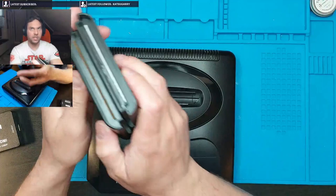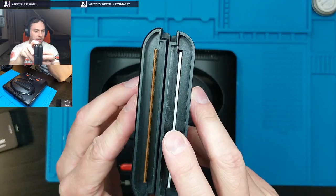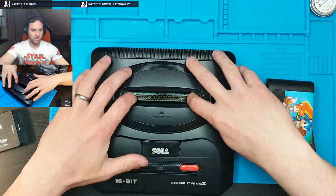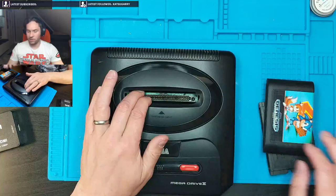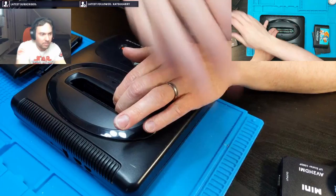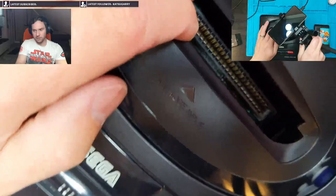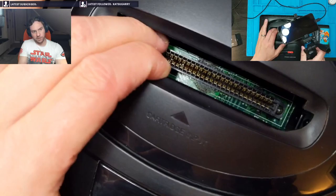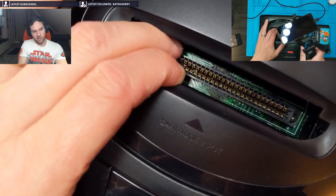Now one of the other things I wanted to show you: there's a significant thickness difference between these two cartridges — the reproduction one and the original. Which makes the reproduction difficult to fit into the actual console, whereas the original goes in a little bit too easy. I can see some blackness in the slot there — somebody spilled something in the cartridge slot. Currently this will only play the reproduction card that it came with.